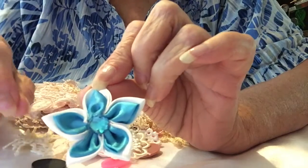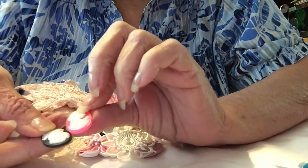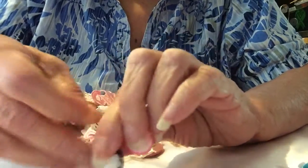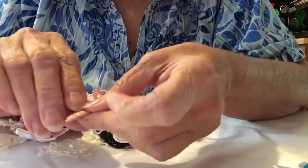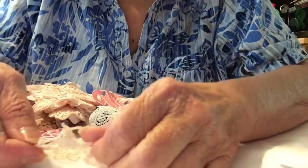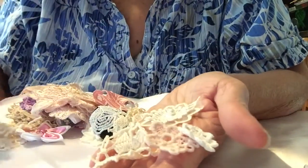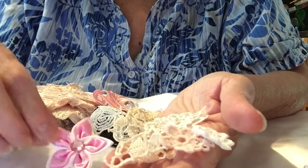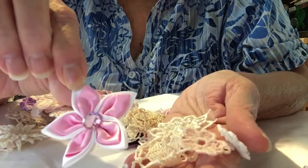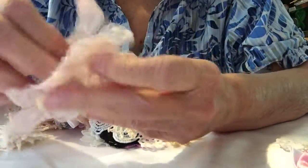I want to learn how to make these. Did you make this, Gail? Pretty. Some cameos, little cameos. And some little appliques. Oh, that's a pretty pink one.